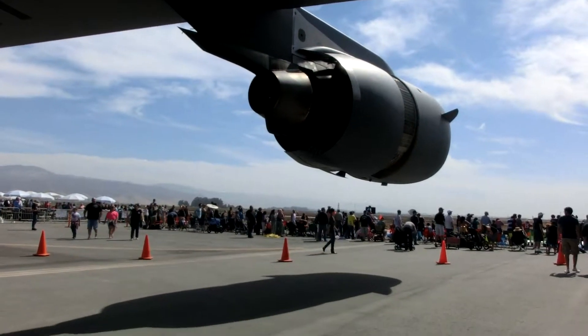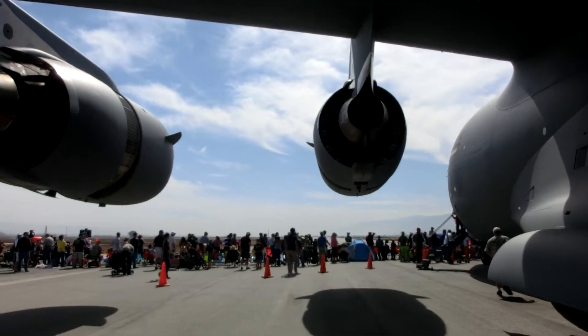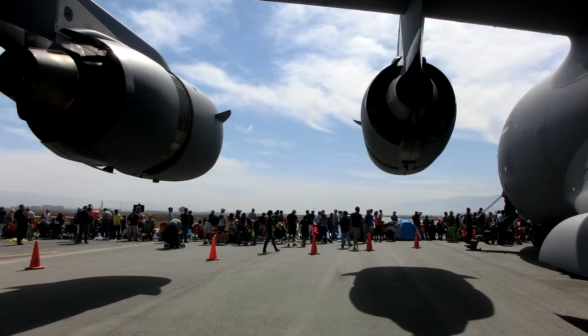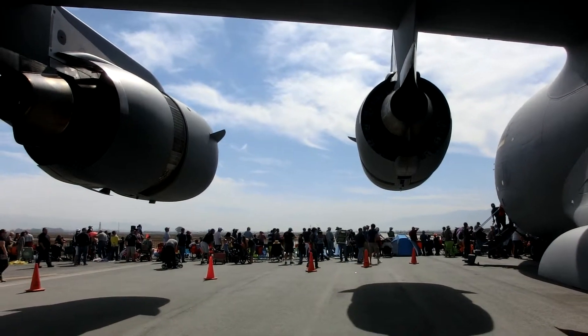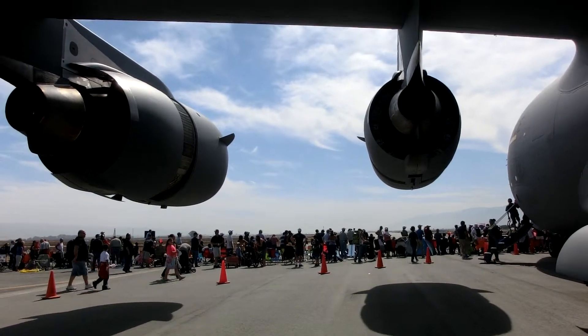This is a C-17 Globemaster III out of McCord Field, Washington State. We're down here for the Salinas Air Show, and currently you're looking at engine number one and two. They're the same engine as on a 757, rated at 44,000 pounds of thrust, and currently they're in reverse thrust.